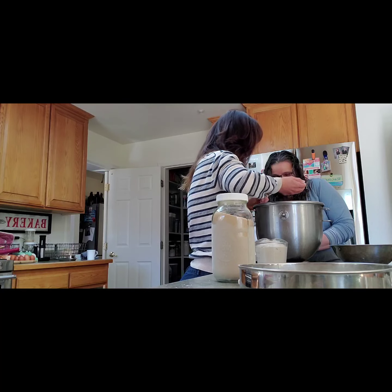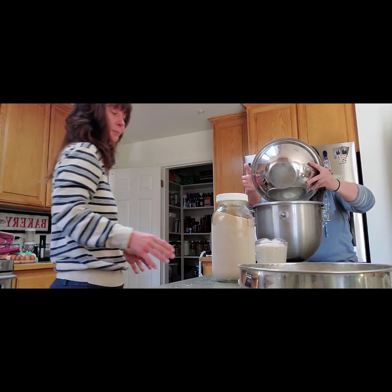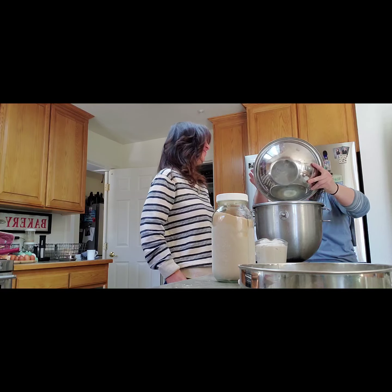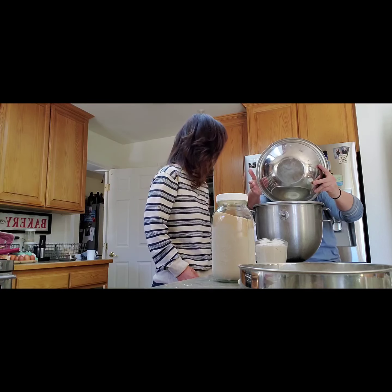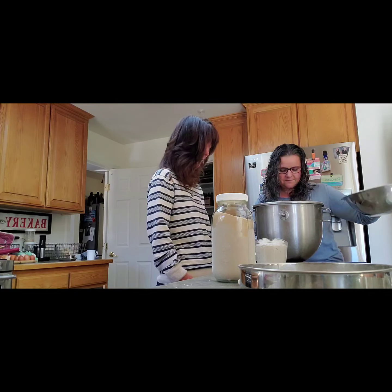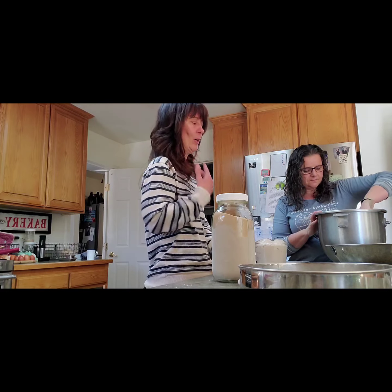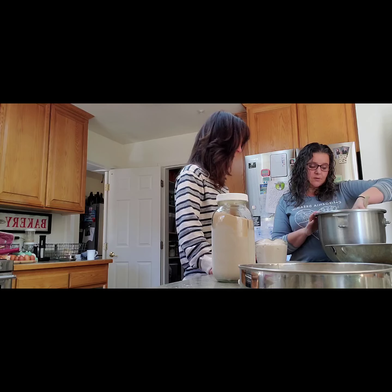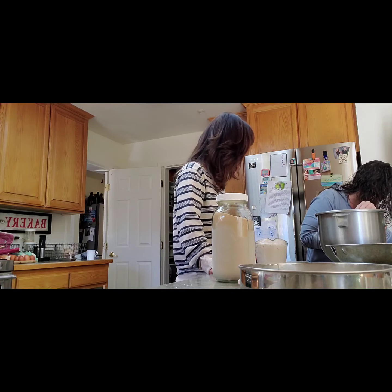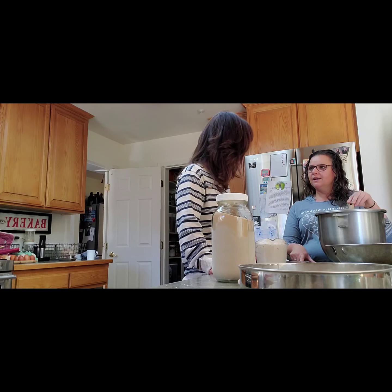That sifted bran can definitely be used for something. We're weighing it — we're making two loaves. What kind of mixer is this? It's a Cobalt. In here you've already activated the yeast with some warm water and a little bit of sugar. How much flour are you using? I'm using 780 grams of flour. I operate by weight when I do bread because it's more accurate — cups can vary depending on how you measure.